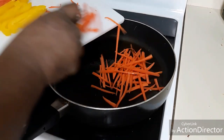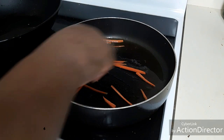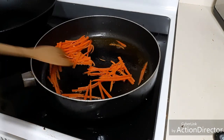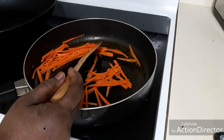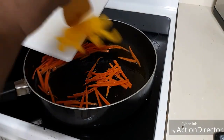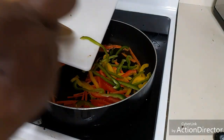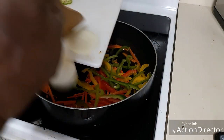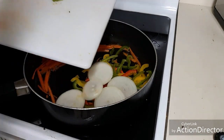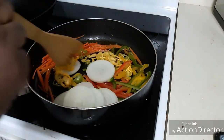First of all I'm gonna add my carrots. Now you can see the carrots are changing color a little, so we're gonna add our bell peppers. When you're making these pickles, you have to know how hot the peppers you're using are, or else that might not be too good for you.